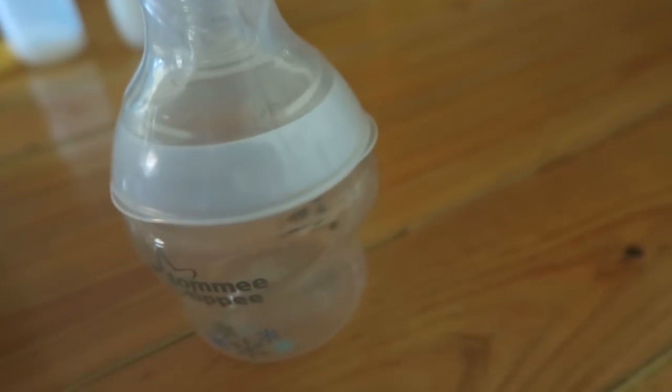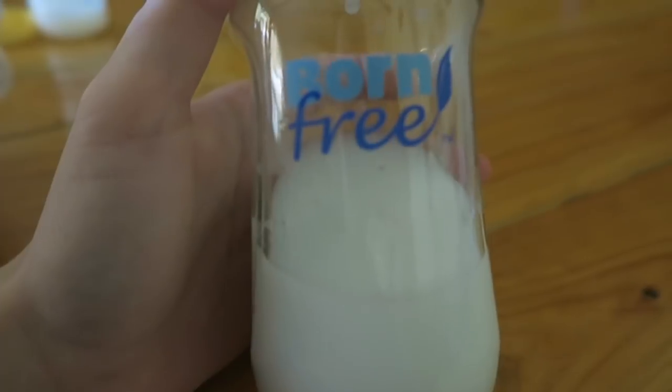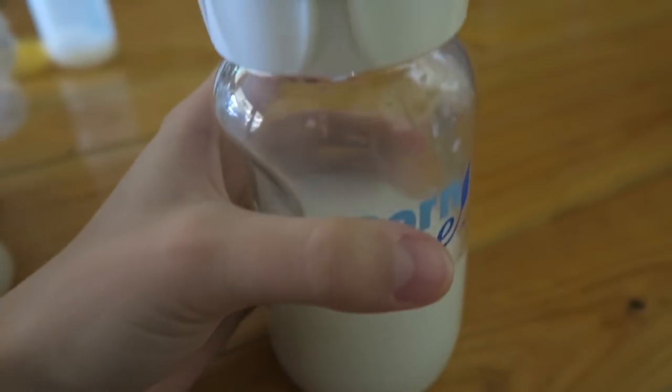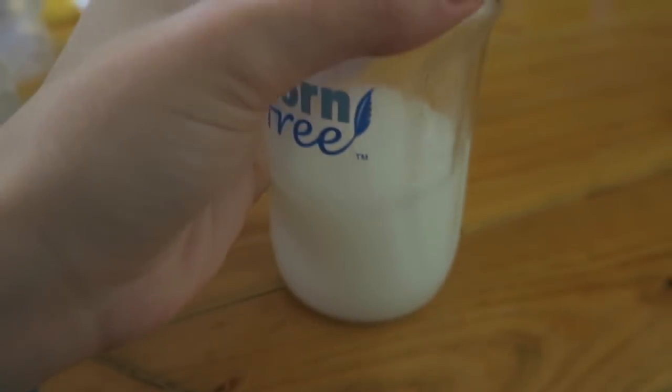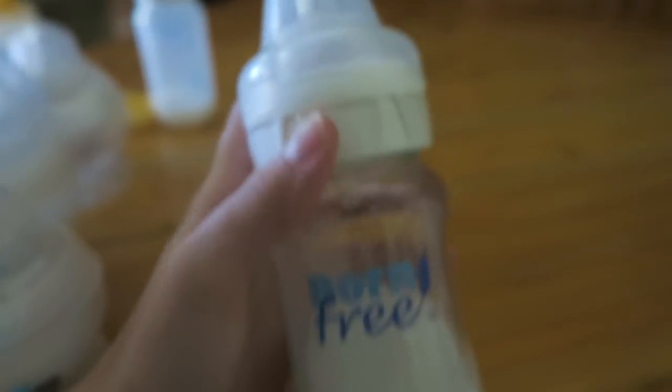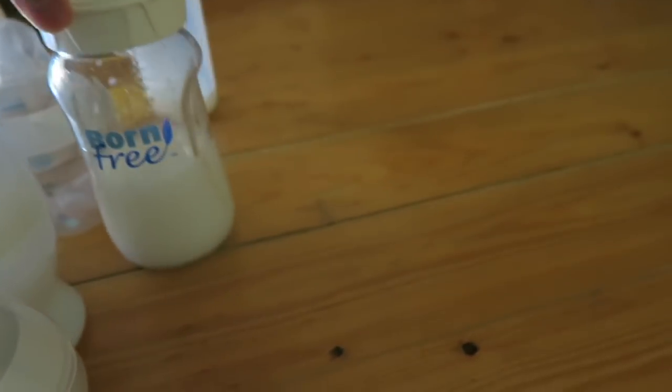I'm pretty sure this one's sealed but I've never tested it. Then I have this Born Free bottle — I got it today. It's a glass bottle, my very first glass bottle I've ever had. I really like it but it's very heavy because it's glass, and it's pretty tall and wide.